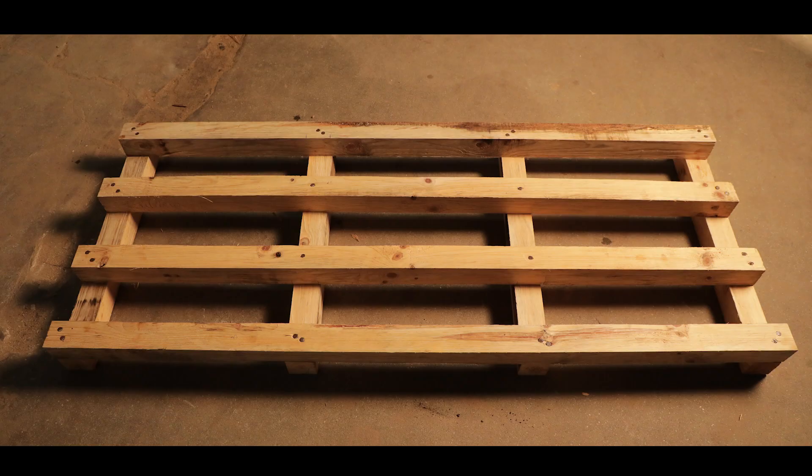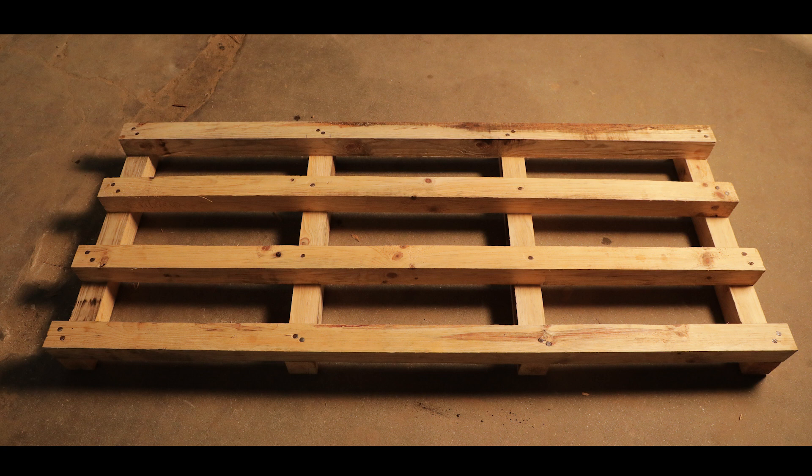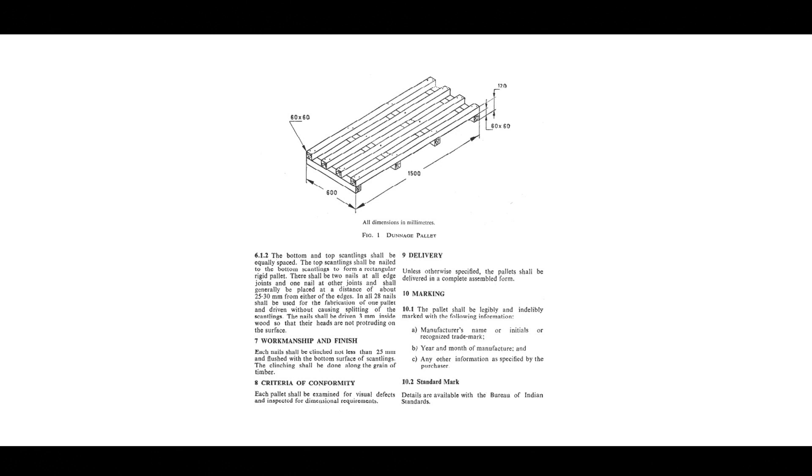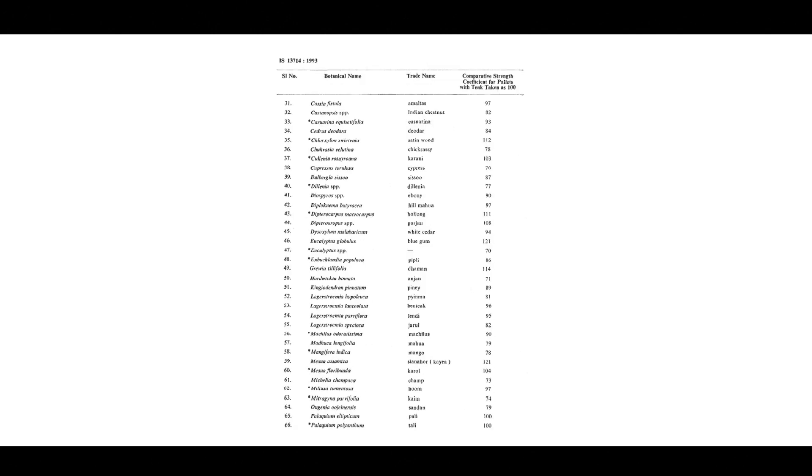For this product, the applicant has the option to apply as per the simplified procedure only. An applicant needs to generate a QR code and a test request through the portal. For dunnage pellets, three test requests must be generated: first for the nails, second for the product (the dunnage pellet), and third for the timber for species identification.